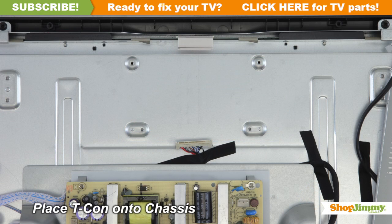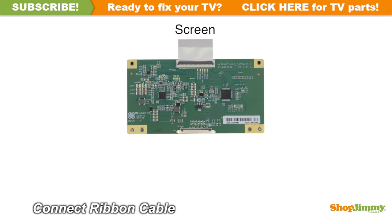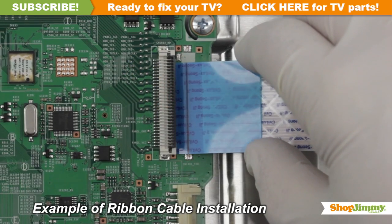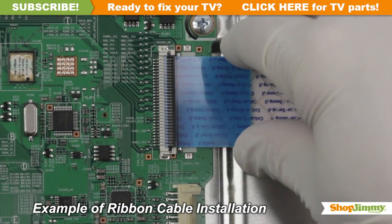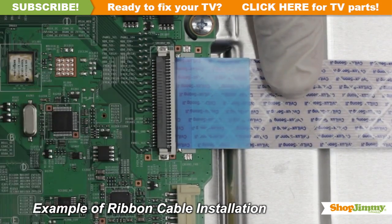Place the board onto the chassis. Reconnect the ribbon cable by gently guiding the ribbon back into the connector. Match the line printed on the ribbon cable with the edge of the connector and close the tab on the top.